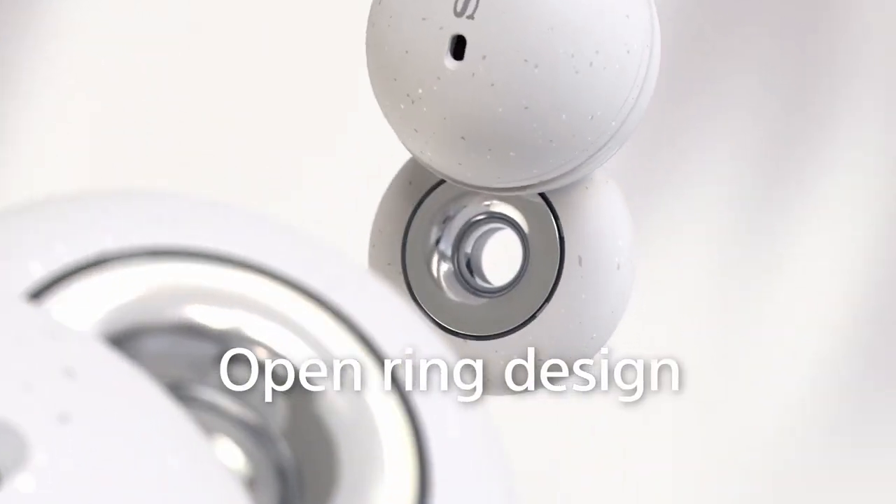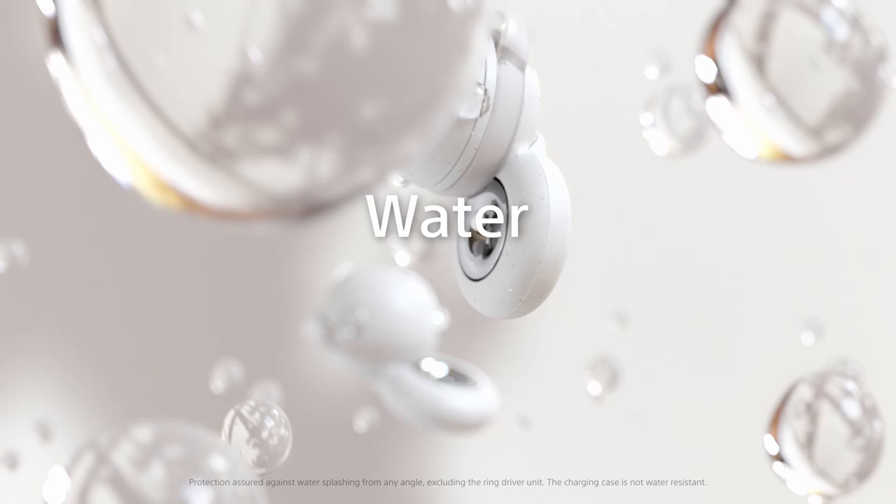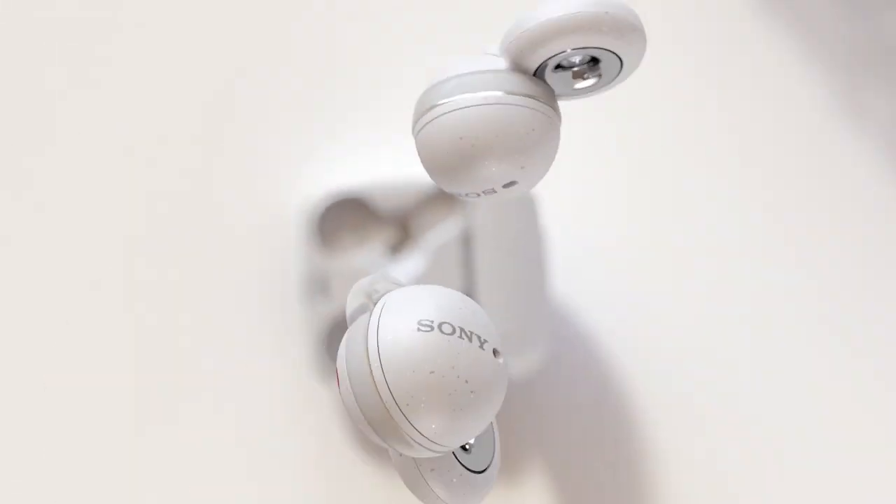Overall, Sony's Bluetooth earbuds offer a reliable and convenient audio solution for users of the Galaxy Z Fold and Flip 6, providing good sound quality and a comfortable fit.